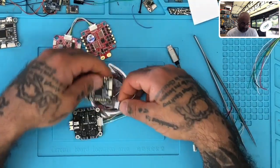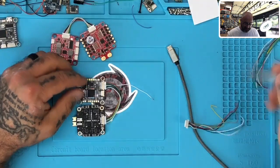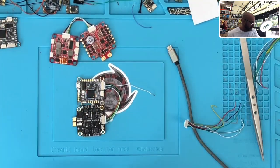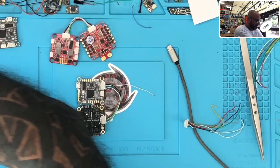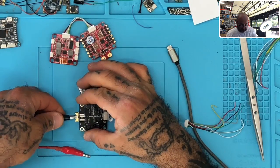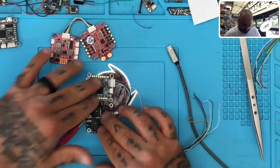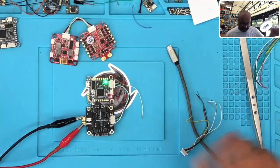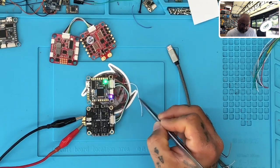Now I'm just going to flip this over and plug this in here. This loose cable represents the five-volt pin, but there's nothing connected to it now. So powering this up — without that cable added, we have no problem. Everything works perfectly.